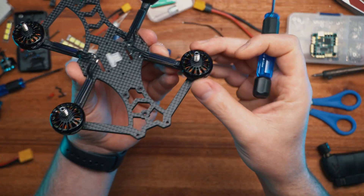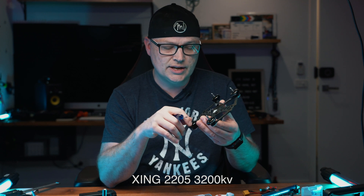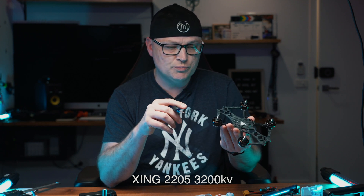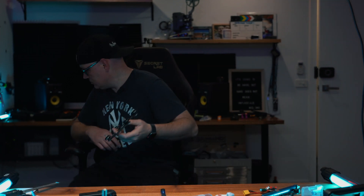The X-ing motors are 2205 at 3200 KV, and normally they would put 3600 KV motors. Basically what the lower KV means is they spin a little bit slower - still pretty fast but a little bit slower. So potentially it will give you a longer flight time. The only thing is they're not going to give you that extra punch and extra power if you need it. Senior whoops are made for nice and slow flying, pretty much cruising, and you can do some nice dives, but you won't be doing tricks like a 5-inch.